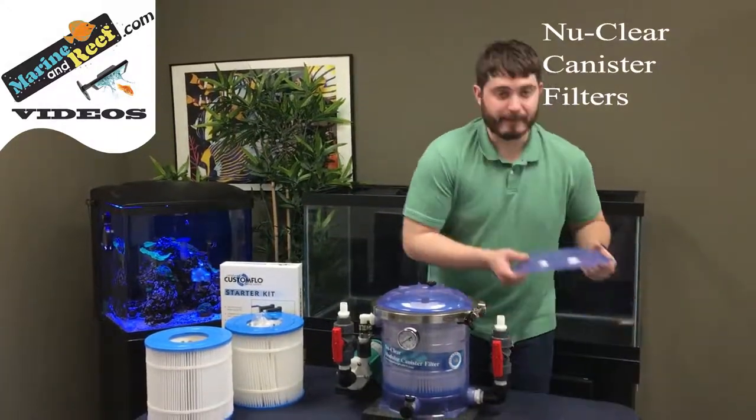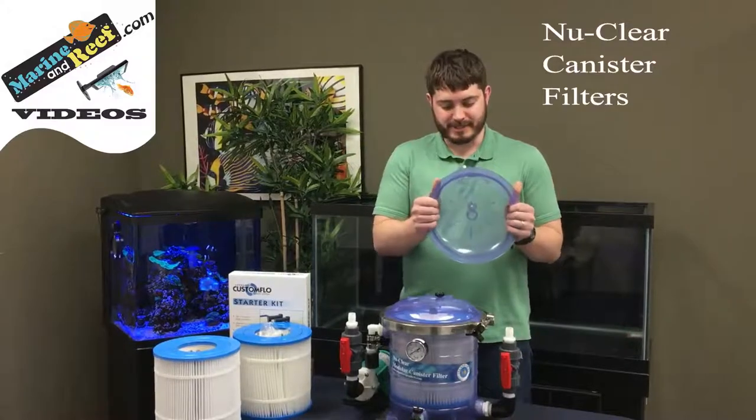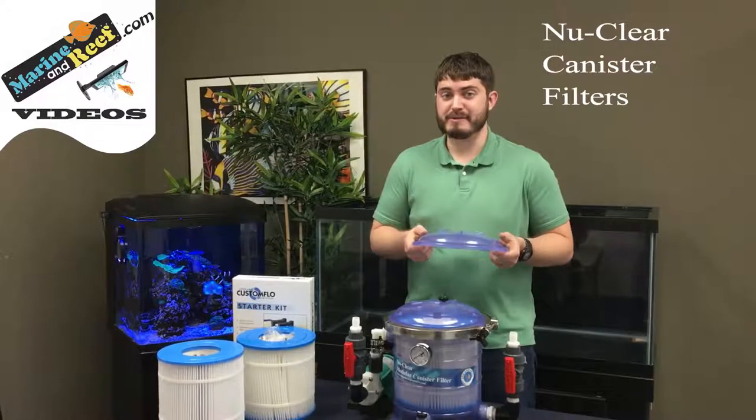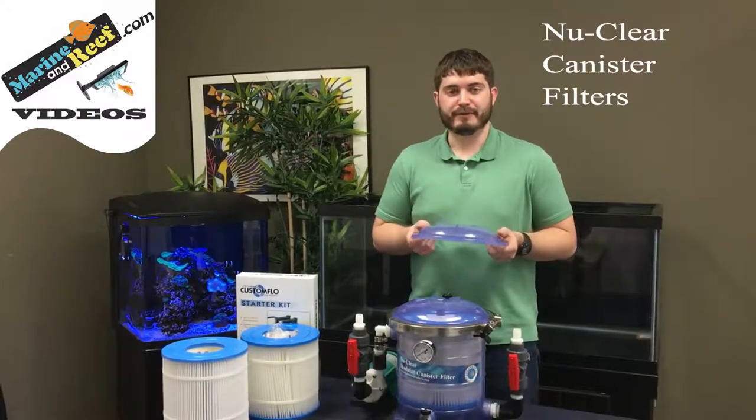The body of these filters is built out of clear PVC, which is extremely hard and durable. It's going to have far fewer breaks and replacement parts than many of the other filters on the market.